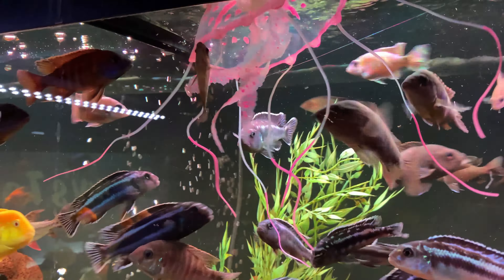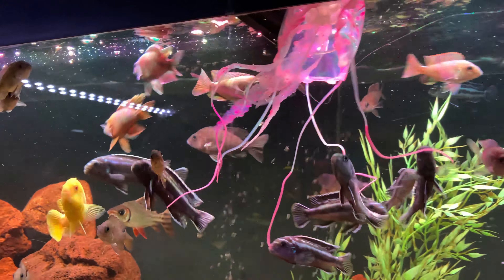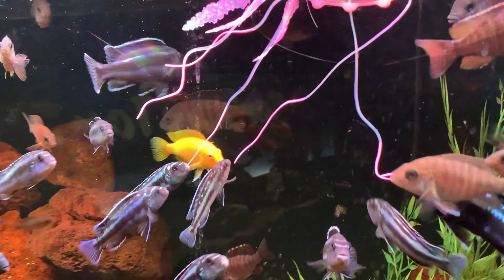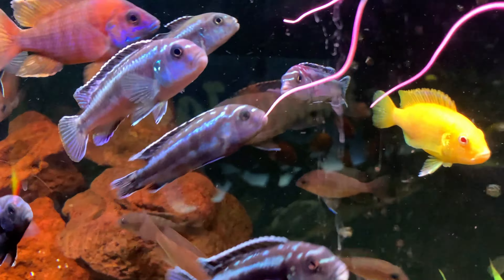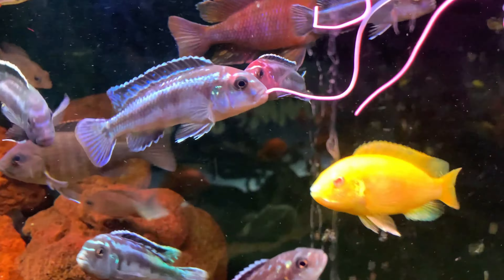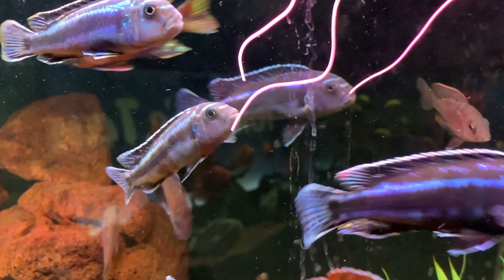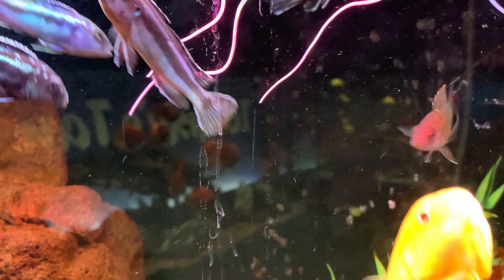These guys seem to be a little more curious than the other guys. Oh no, this guy is really trying to eat it! They're all trying to eat it — are they actually eating it? Fortunately, they don't have teeth.